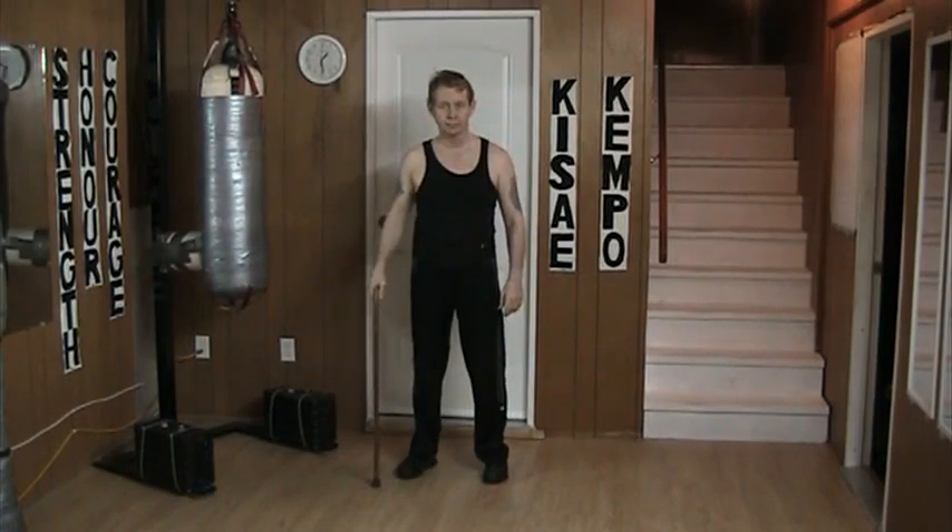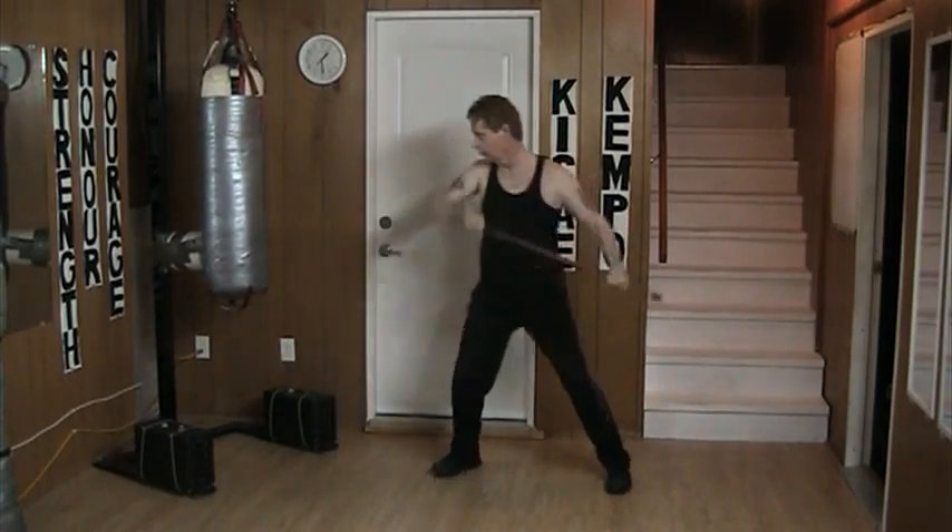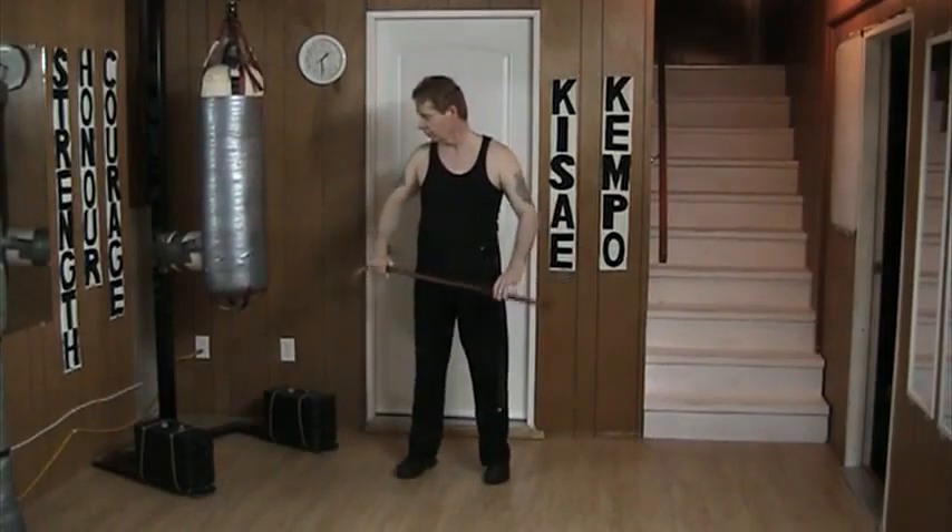Now I can use bare hand. Combining the cane with bare hands takes practice.